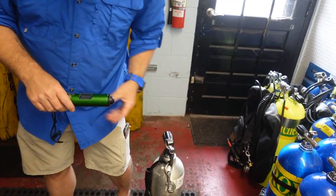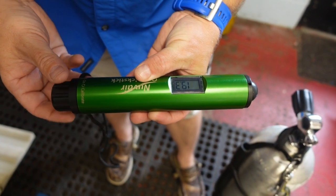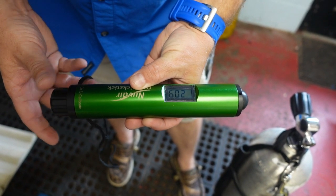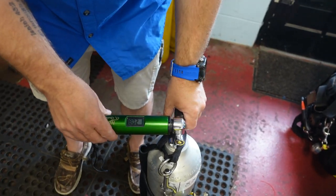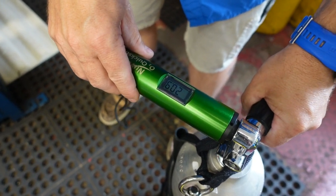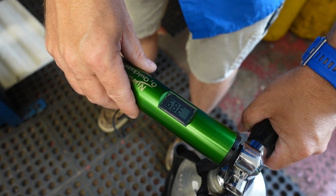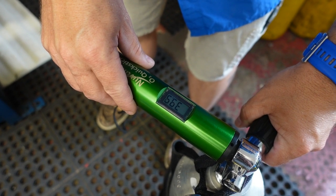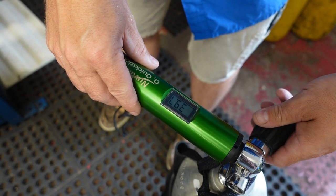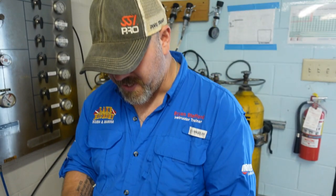So we're going to start with the big green stick here. Let's go ahead and get it calibrated to 20.9. And let's analyze and see what's in here. So it's saying 39.7, which we all know is 40%.